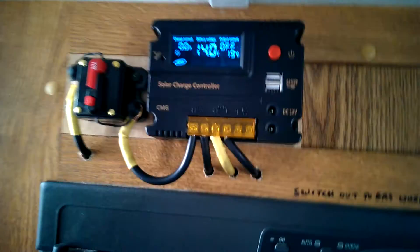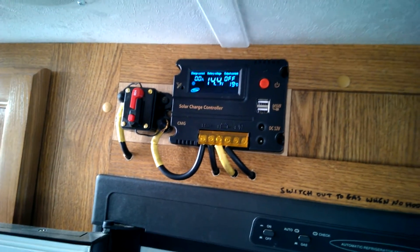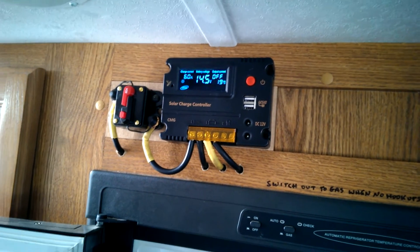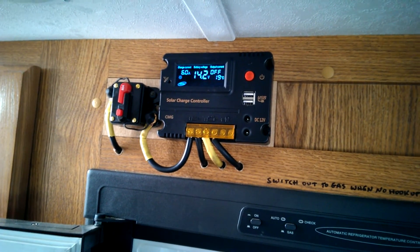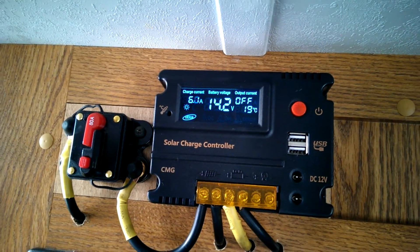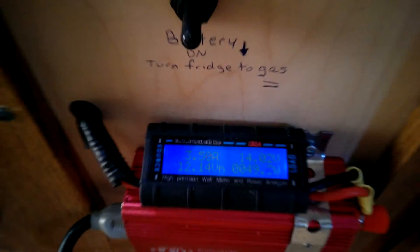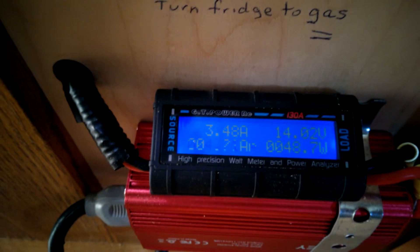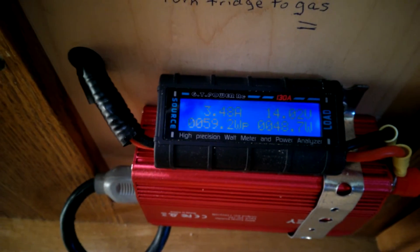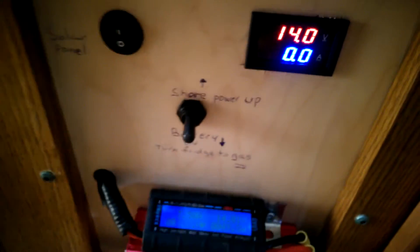I've got my inverter on here, and if I turn on my TV and I'm actually drawing some current, what will happen is it will start to do a steady charge. You can see the 6 amps there — it's staying at 6 amps. Because I'm drawing current, look down at my inverter here, I am drawing 3.5 amps going into my TV. That's with the inverter amperage as well as the TV amperage. You can see my volts are staying pretty steady there at 14 now.